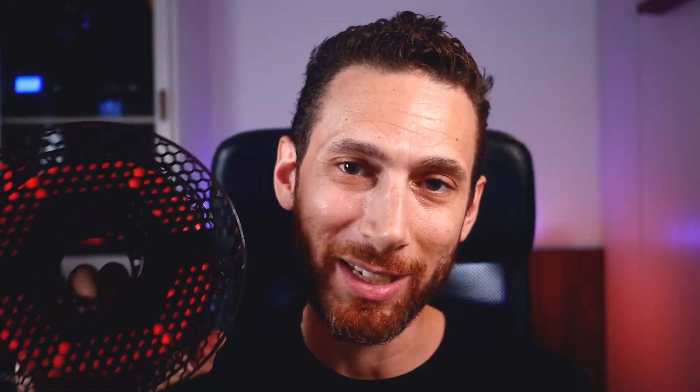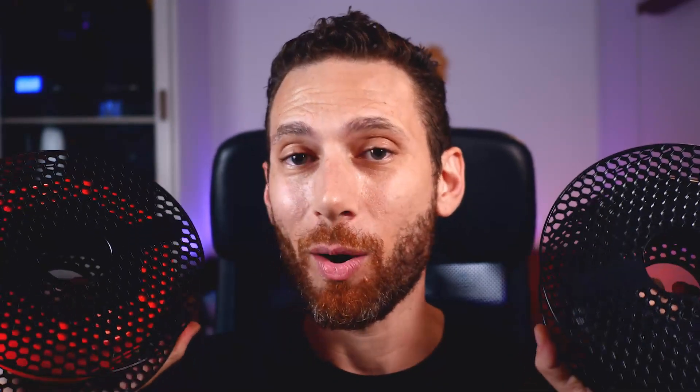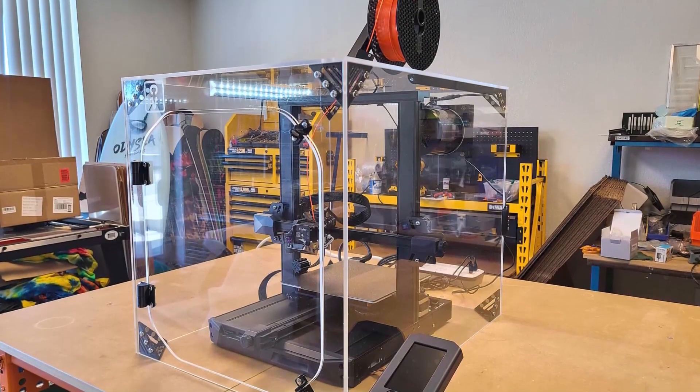And not just any filament. I have no problem with eSun filament and I'm also a really big fan of Overture's basic PLA, but some filament is even better than others. The filament I'm talking about is, of course, the highly coveted Prusament PLA, PETG, or ASA. And for those of you who don't have a Prusa machine, yes, you can print this on any 3D printer that has 1.75 millimeter filament.